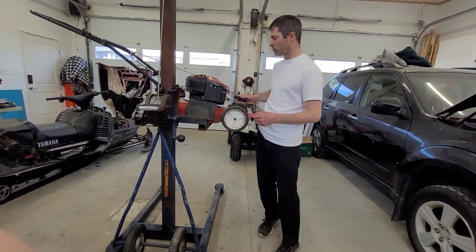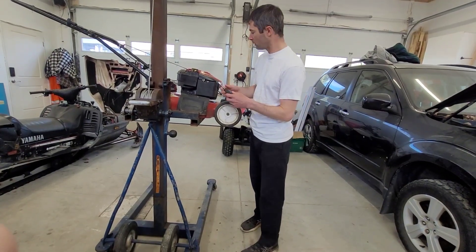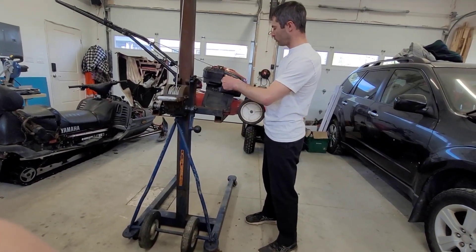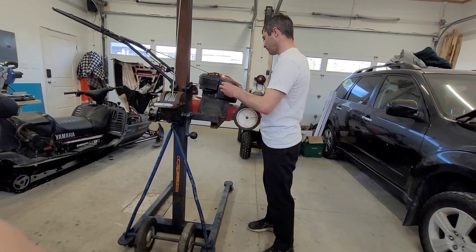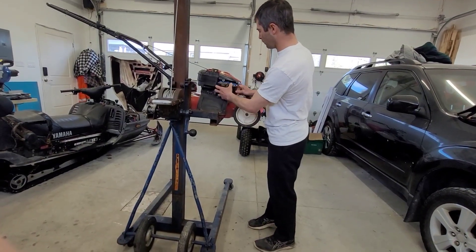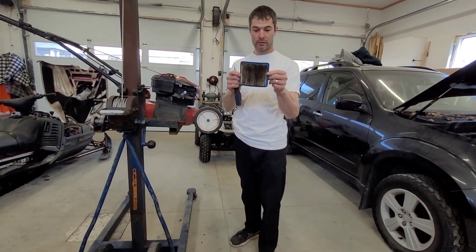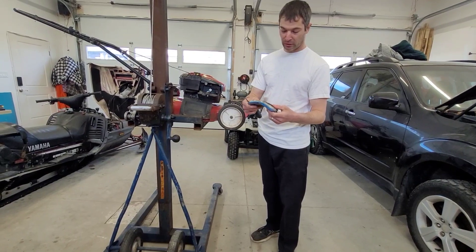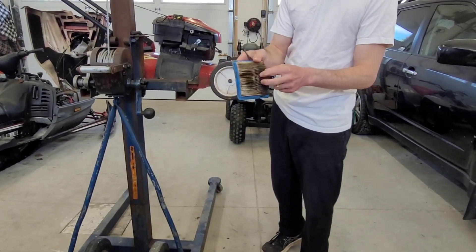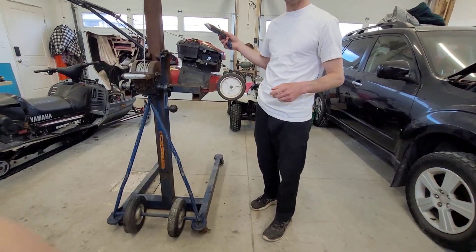The next thing you can do is change your air filter, which could be another reason your lawnmower is smoking. They're all a little different, but on this one I just remove the screw on top and take off the panel to access the filter. If your air filter looks anything like this one, you need to replace it — it should be clean with no dirt visible in the pleats. A restricted air filter causes the engine to suck up more fuel than necessary and makes it smoke.